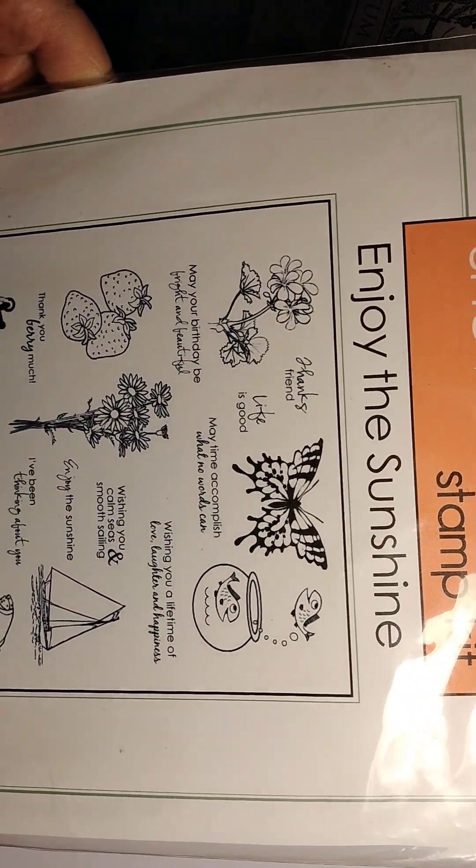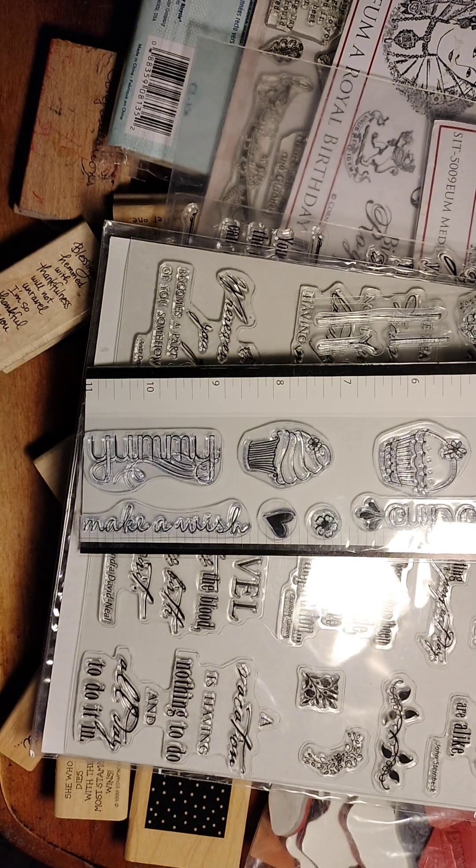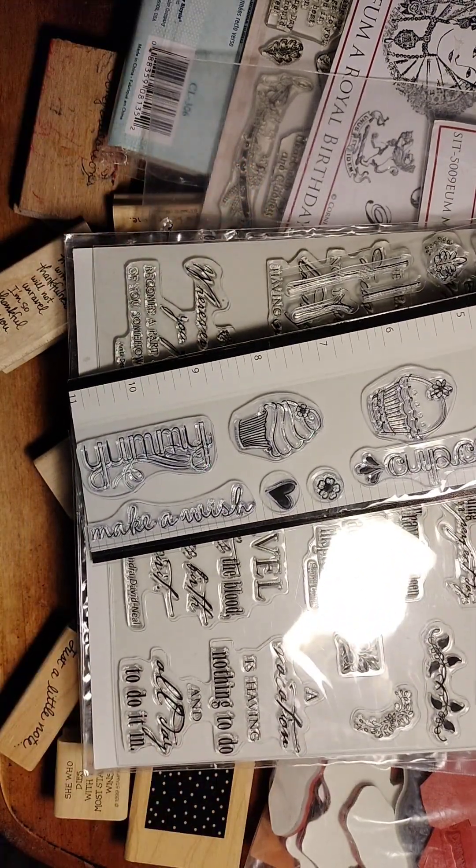Finally, there is a large Gina K stamp kit from 2010, never been used, called 'Enjoy the Sunshine' — a variety of stamps and sentiments. It's US and PayPal friends and family only; I'm asking $17.10, which as of today is the cost of a medium flat rate box. I know the post office is raising their rates, and I hope this will sell before they do. If you're interested, leave your PayPal address in the comments and I will send you an invoice. Thanks for watching.